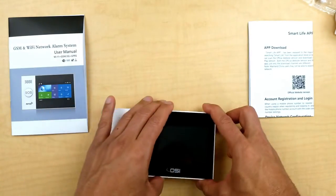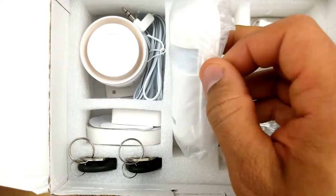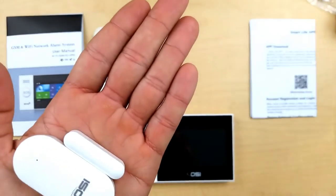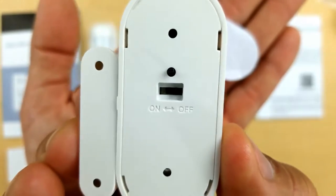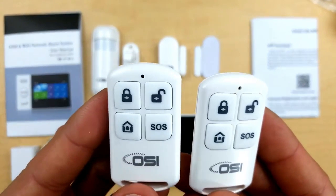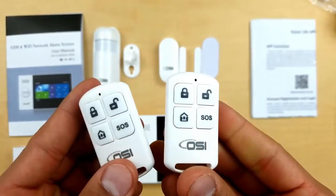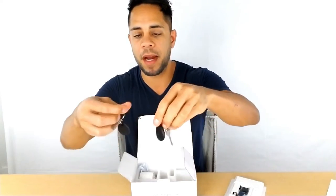Now we'll go through the accessories included: one five volt USB power cable, one PIR sensor with a mount, one window/door sensor with 3M backing for sticking onto the door or window. Since it comes with one, you'll most likely use it for the door — you can order additional ones from the online store. Also included are two remotes and two RFID tags. Just swipe the RFID tag across the panel and it will automatically arm and disarm the system.